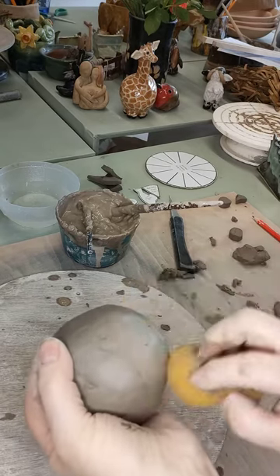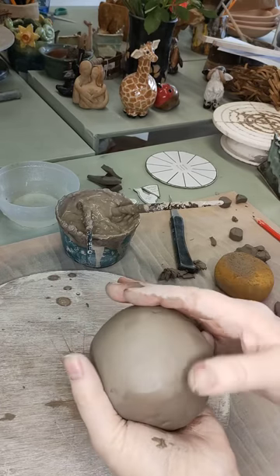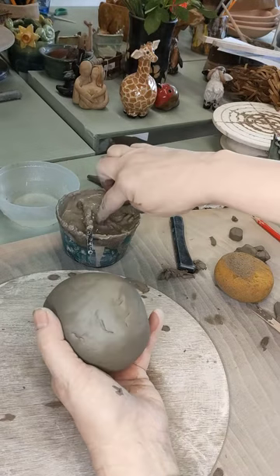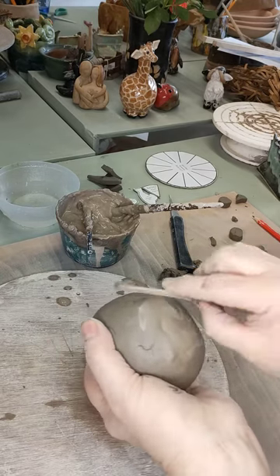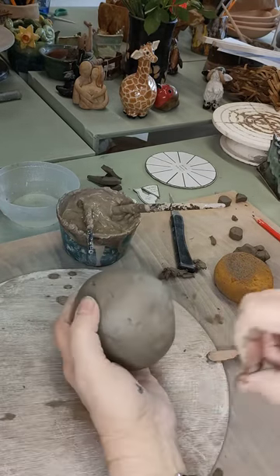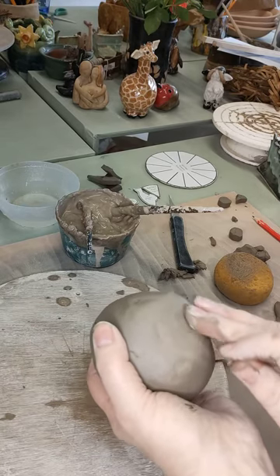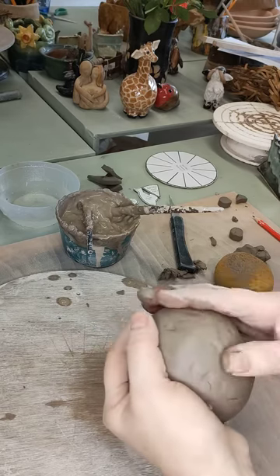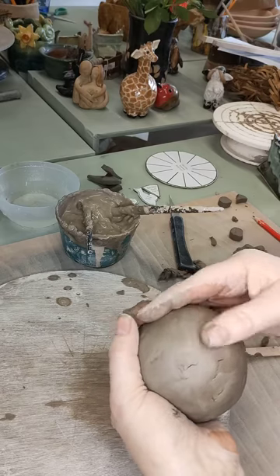I could spend more time getting this smoother but we're now going to start adding bits to it and they will cover up some of these imperfections. If you've got access to rubber kidneys you can use those — old credit cards and store cards are great as well. I've seen somebody use a plastic spatula taken off its wooden handle used as a kidney. Once you really get into pottery you start seeing your kitchen implements in a whole new way.